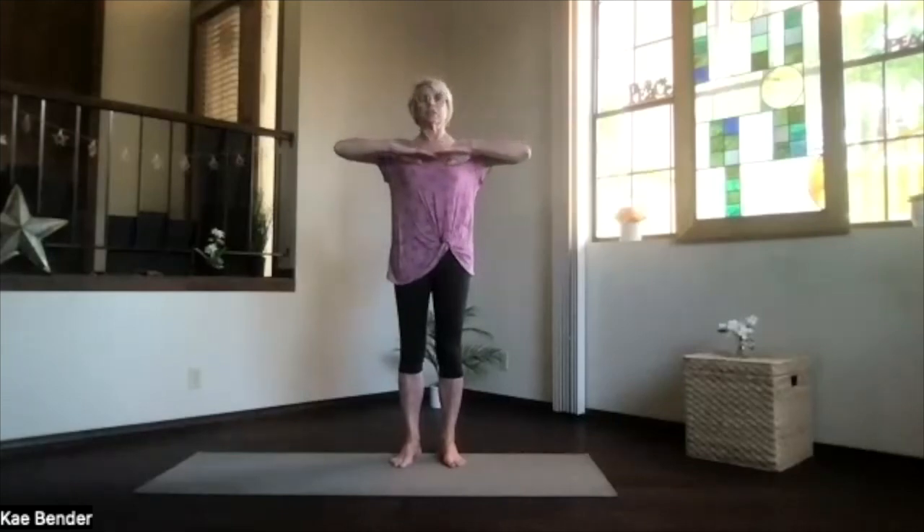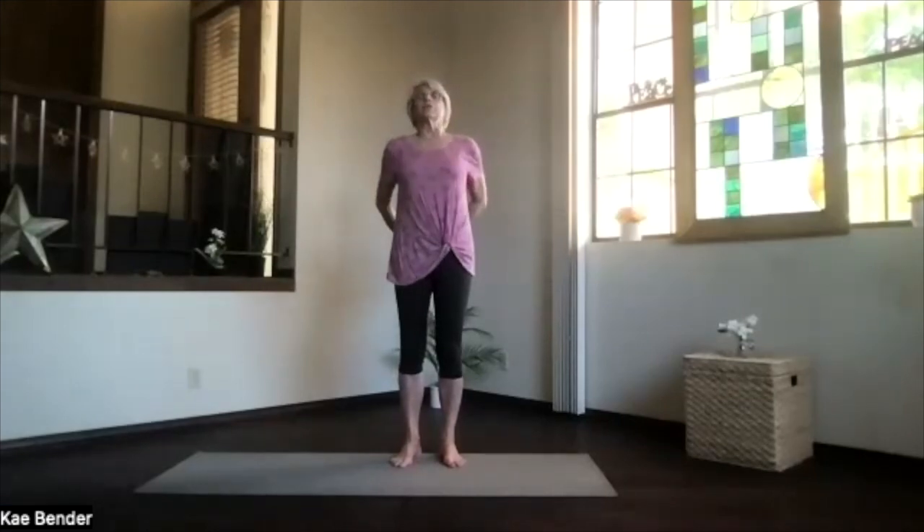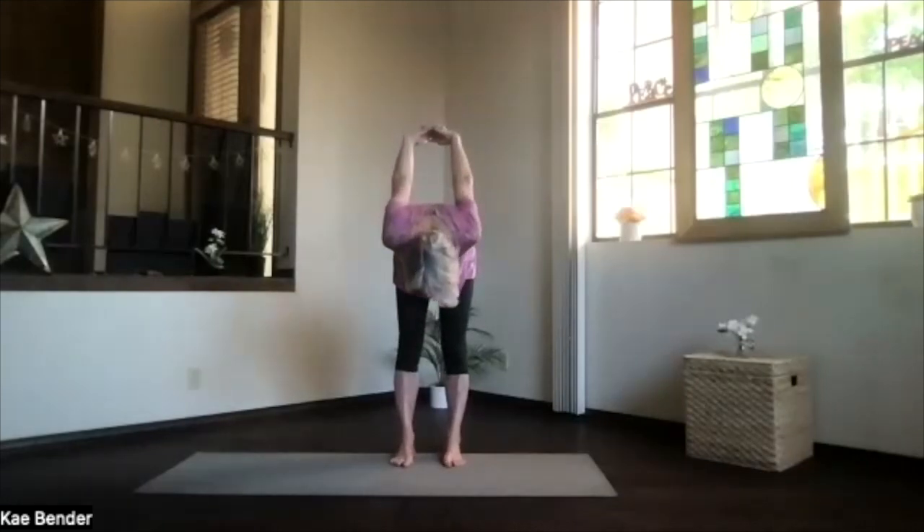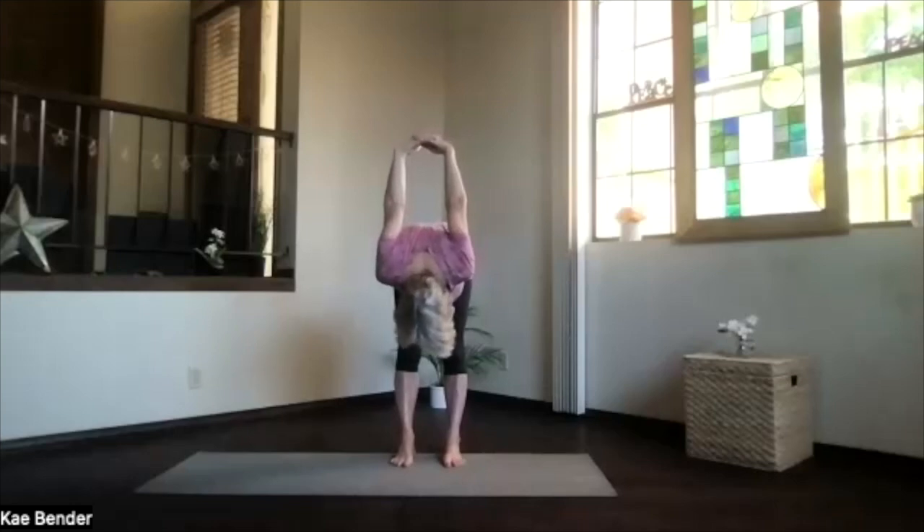Inhaling, bring your arms to shoulder level, stretch the fingertips out. Exhale, hands to your heart. Inhale out to the front and clasp your hands behind you. Push them to the floor as you lift your heart and stretch. Spread your toes, pivot at your hips, exhale over, lift your hands, drop your head, and just deepen into that spinal stretch.